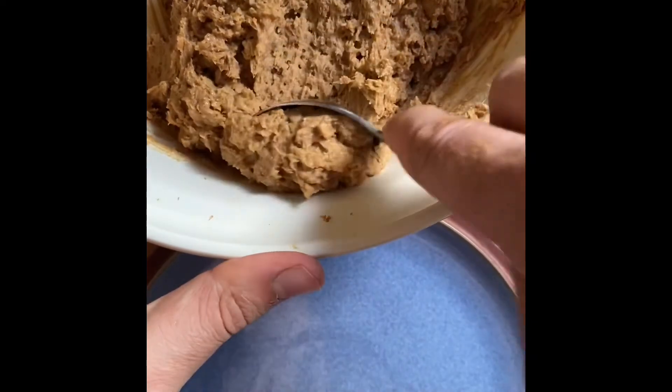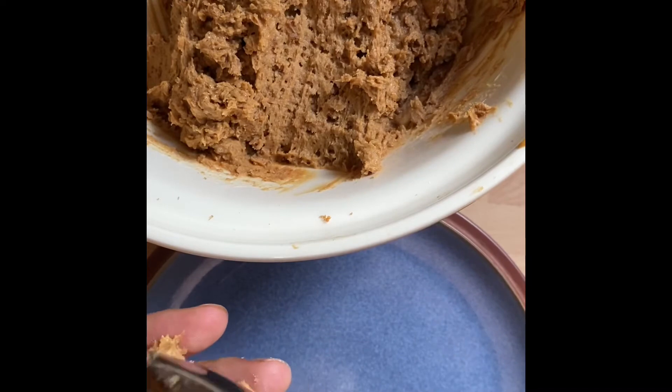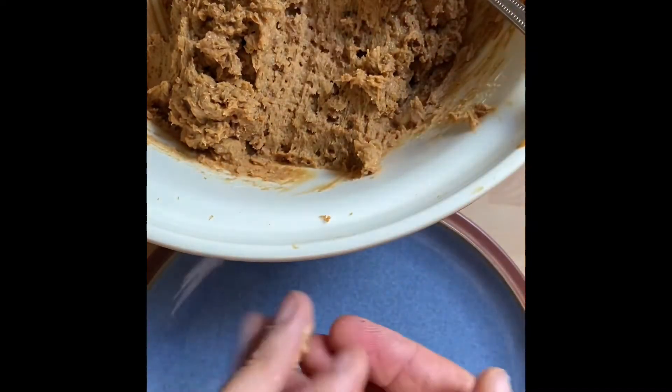Then you want to scoop out the individual portions of the mixture and form balls just rolling them in your hands. I reckon this mixture will probably make about 12 to 16.